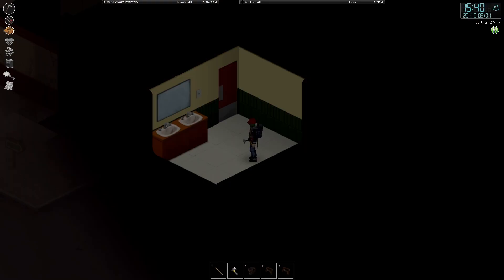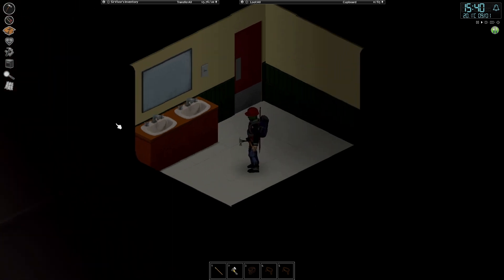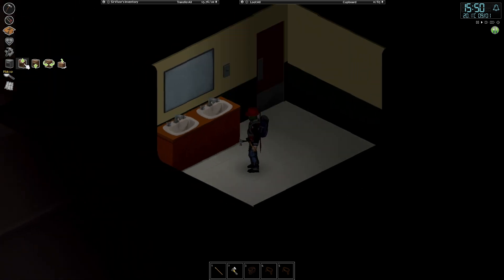To pick up a sink in the first place you need a wrench and a pipe wrench. Be smart, be your plumber in Project Zomboid.